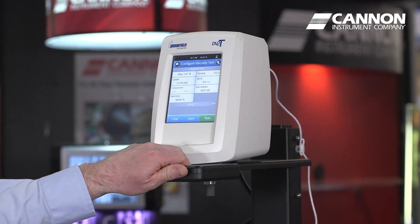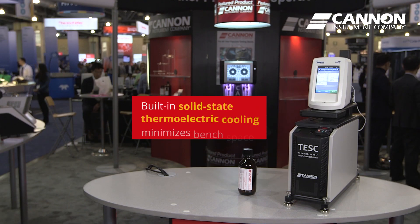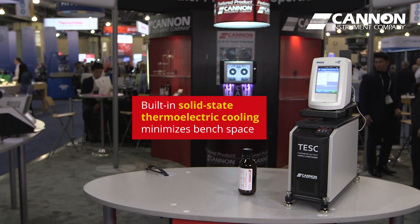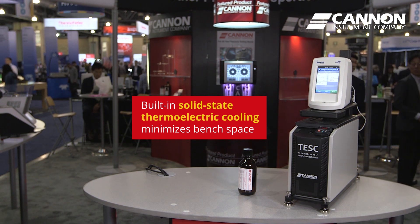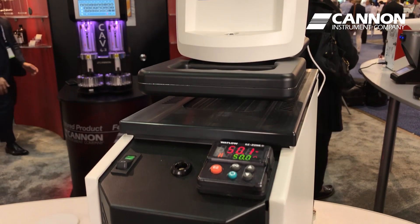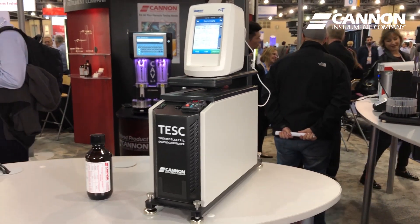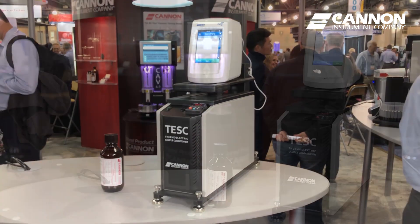The concept for our technology was to develop an affordable benchtop apparatus with built-in solid-state cooling which minimizes the amount of required linear bench space. This allows customers an opportunity to set up multiple units side-by-side, taking up less bench space than the traditional D2983 apparatus.